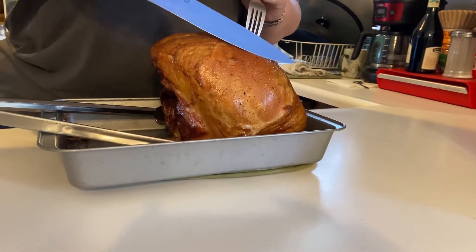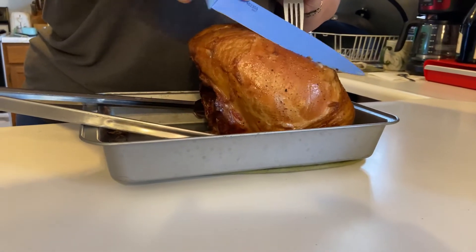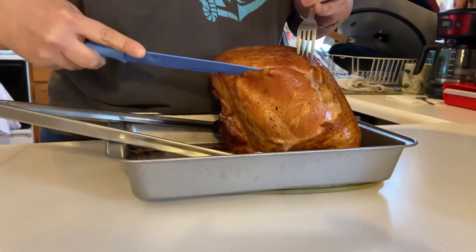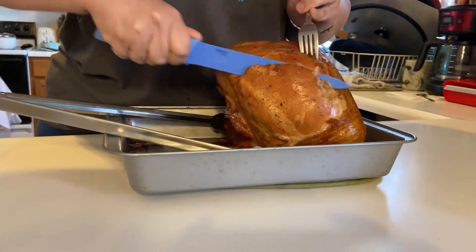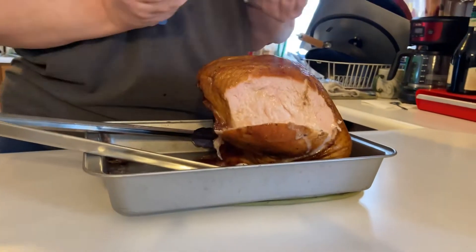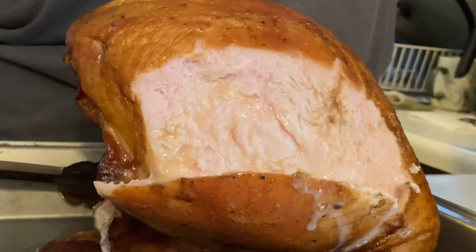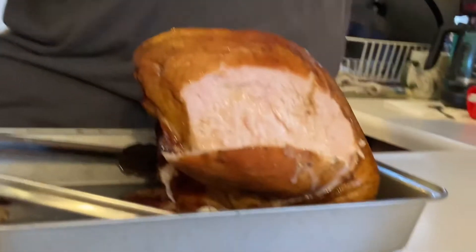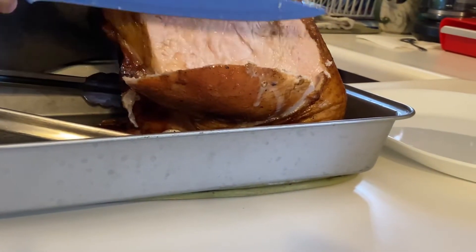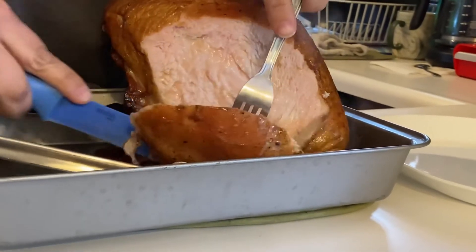Alright, we're going to cut into it and see how it looks. I pulled the probe out and the juices are flowing. Look how white the meat is — that's because of the juice right there giving it that color. Let's take a bite and see what you think. The skin looks amazing.